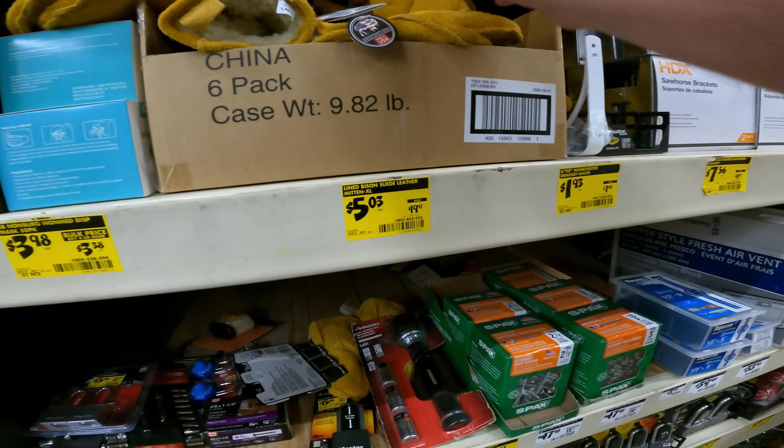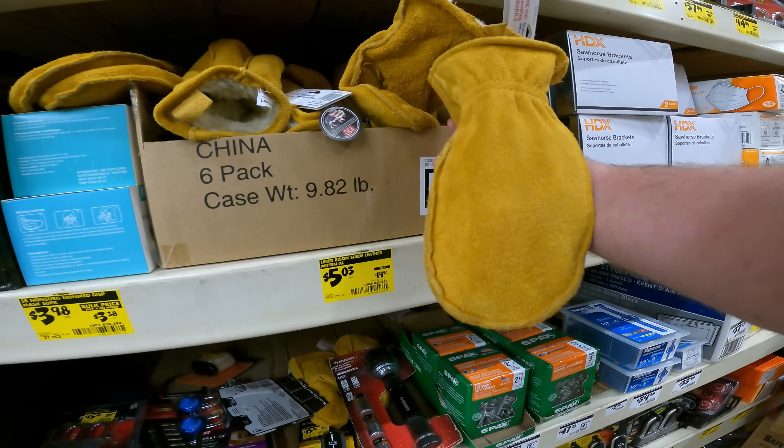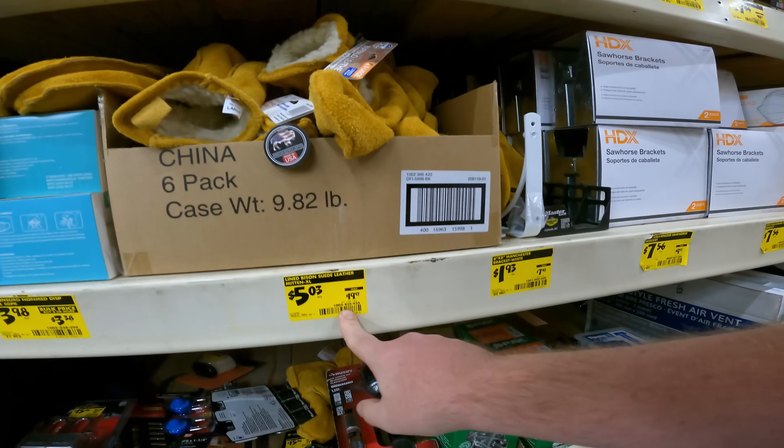This is what I'm excited about — $20 down to $5 for the Bison Suede Leather Mittens. Extra large. I put these on — they are super comfortable. Probably could grab a pack of those.